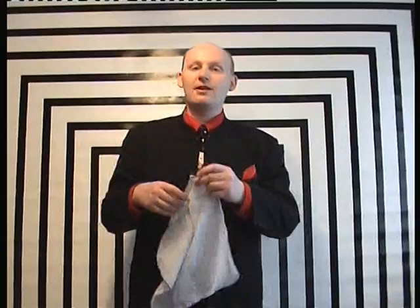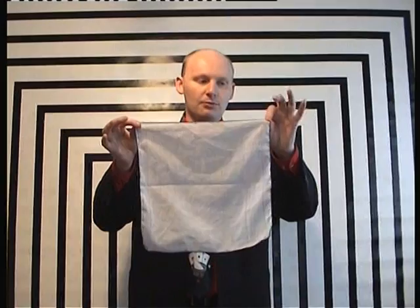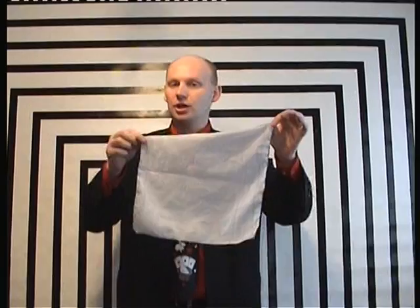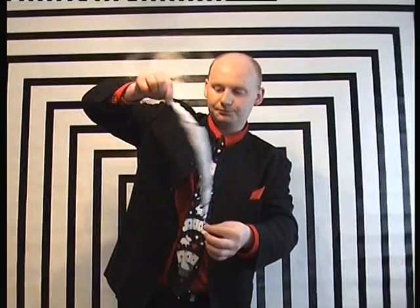This is called the dancing handkerchief. It's a very famous trick. It uses an ordinary handkerchief and you can perform a variety of effects with it. To make that little dancing handkerchief construct, it very much depends on how you fold the handkerchief. You're going to hold the left corner with your left hand, but the right hand is actually going to be about a couple of inches — about eight centimetres — down from the top of the handkerchief. You're going to wrap the handkerchief into a little tube like so.